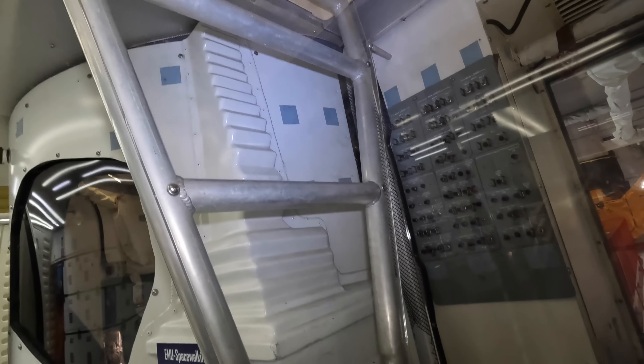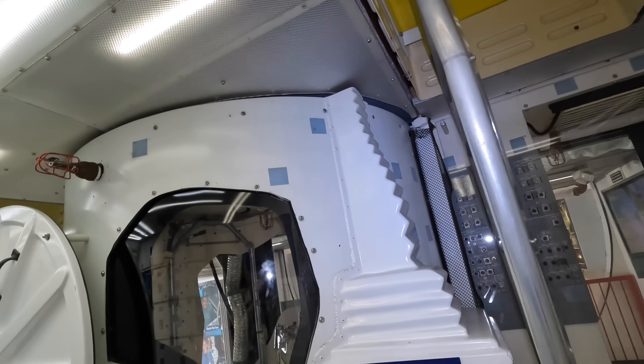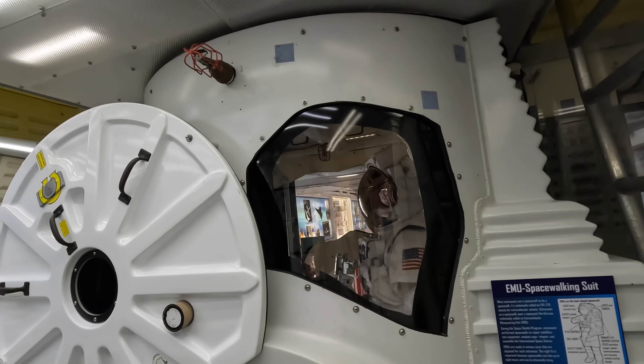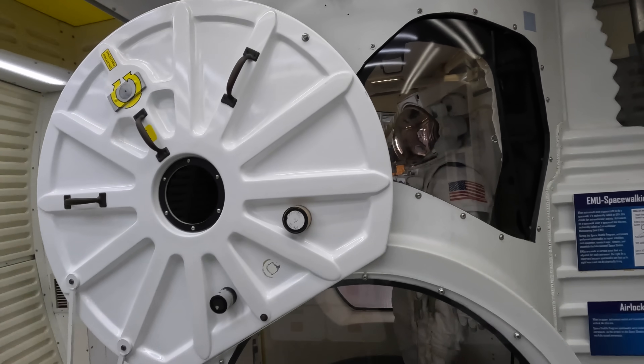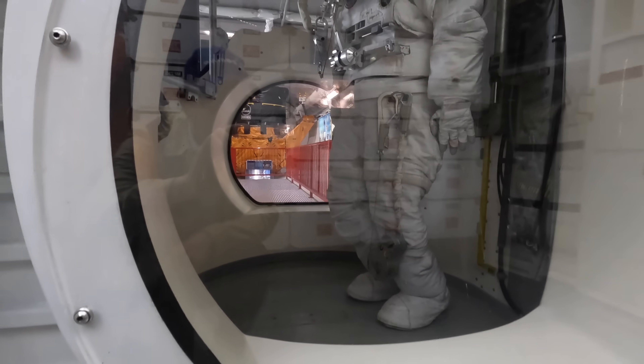This here is the ladder going up to the flight deck, which you could climb when on earth or float up once in orbit. Behind that is the airlock with room for up to two fully suited astronauts. This is what they would use to enter the payload bay and potentially go out into space to work on and repair equipment.